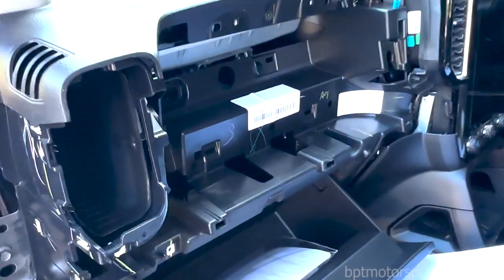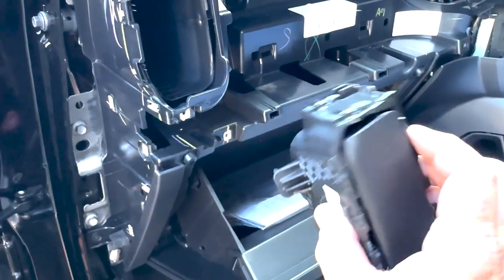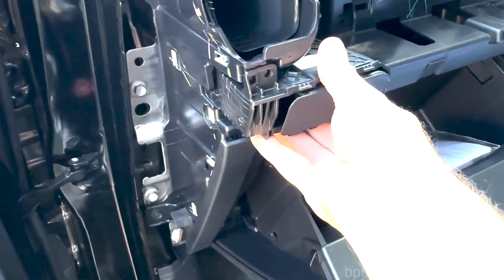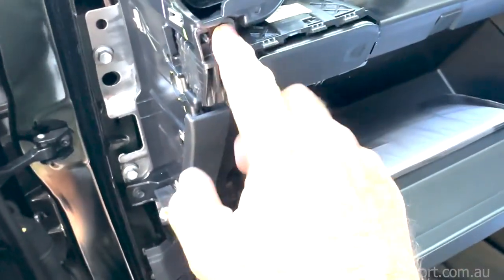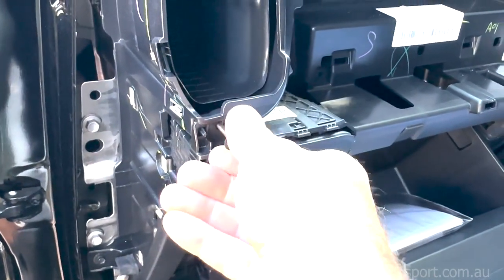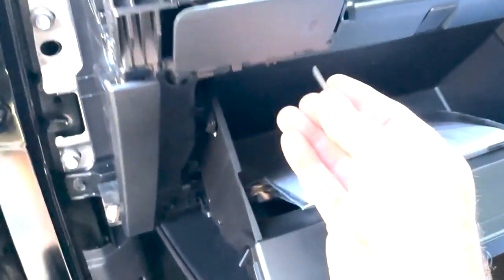Okay so we've got everything dismantled and now it's just the reversal process. Get your cup holder - this is the cup holder which you can get from us at BPT Motorsport. We also give you paper instructions. Just place that in here and it should all clip in - there we go, clips in. We're going to have to reinstall the two screws.